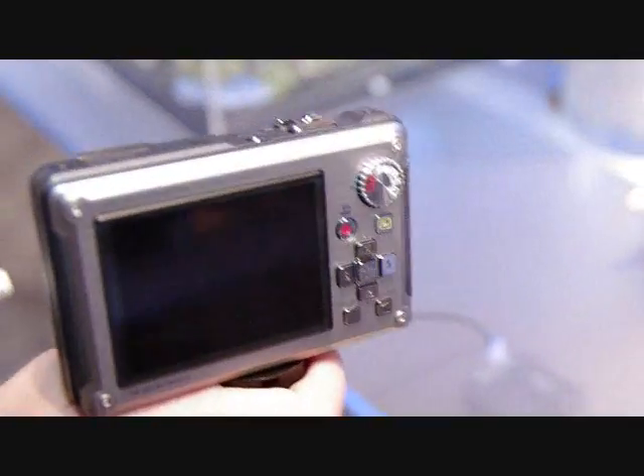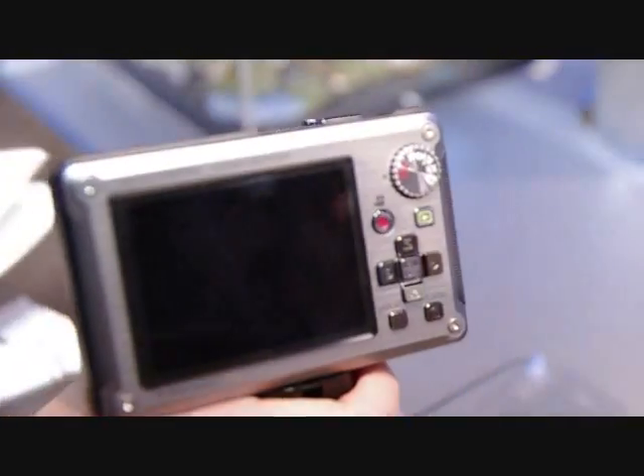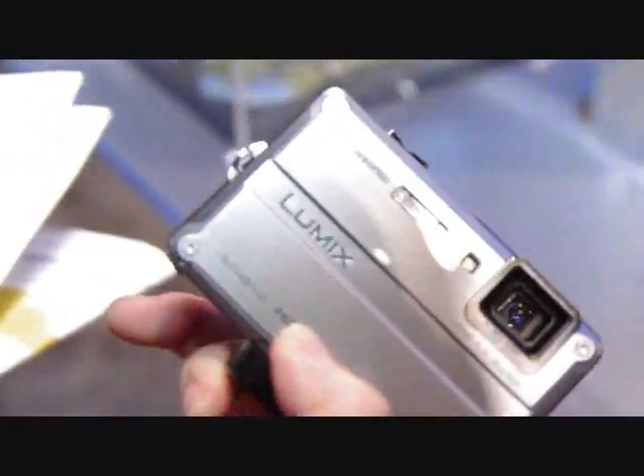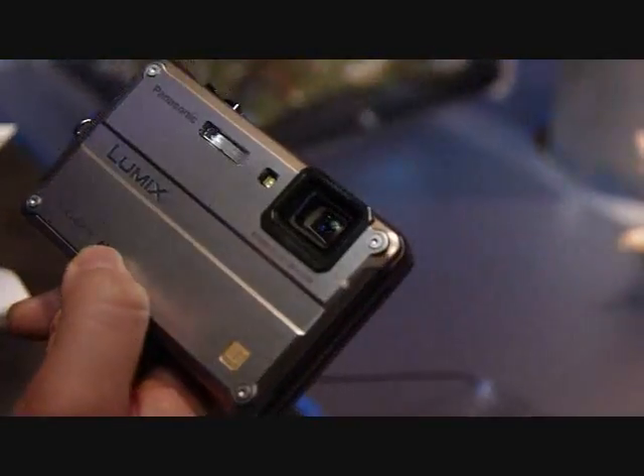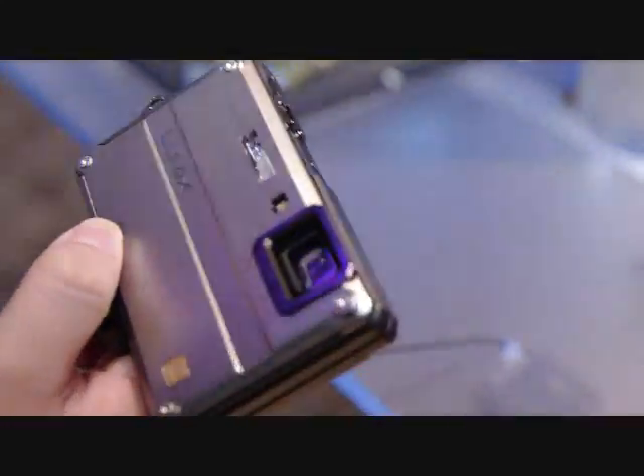It has a three-inch LCD screen. It also shoots high-definition AVCHD light video, so you can take high-definition video underwater. It also has a really fast supersonic autofocus, so the autofocus speeds are comparable to some entry-level DSLRs.